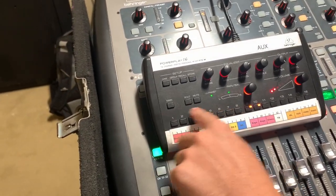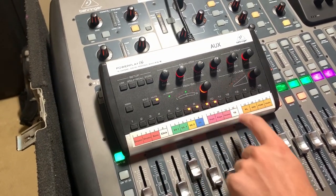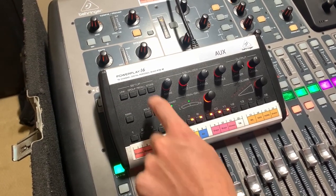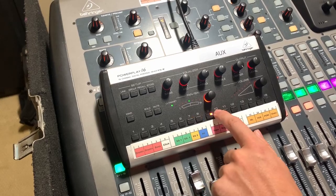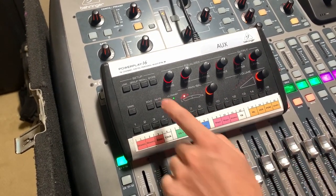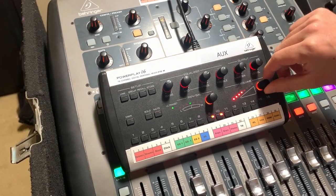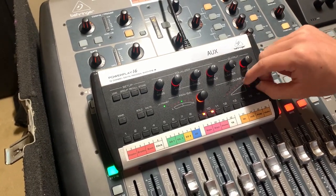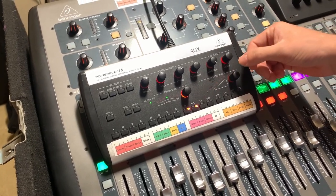You can hold down mute to mute certain channels — if you can't hear something, always check your mutes first. It works similarly to link, showing what's muted when you select mute. There's also a second way to mute: select a channel and press the volume knob in. If the little red ring isn't lit and nothing's moving, that channel is muted. Press it again to unmute.